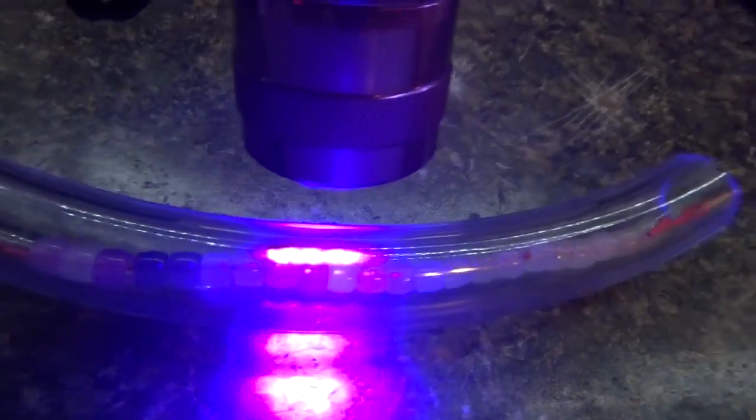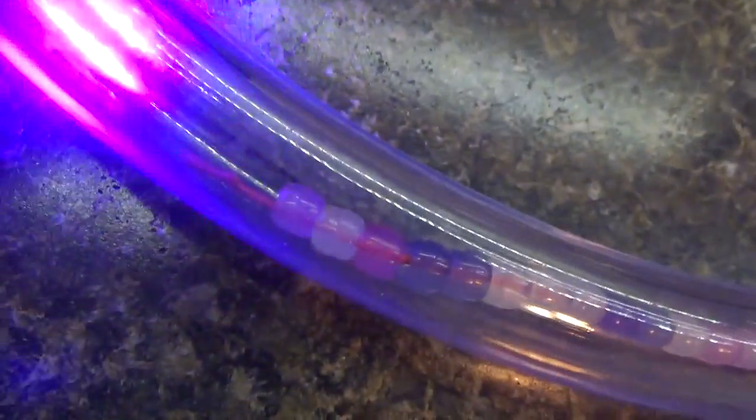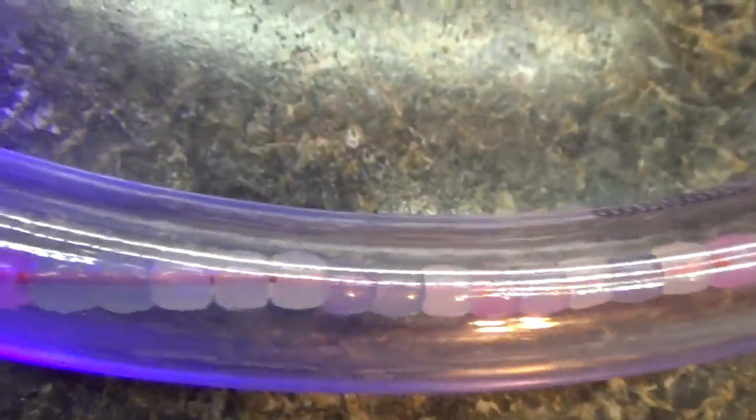We're going to test that right now — and sure enough, the beads are changing colors through the plastic. And again, the glass does the same thing. There they are, the UVA rays passing right through.